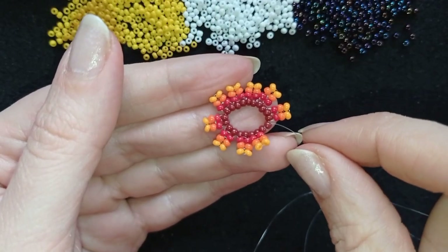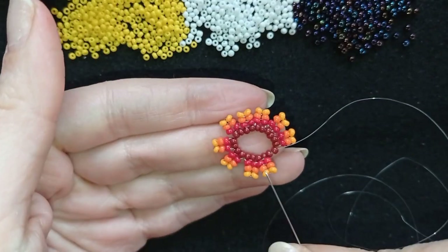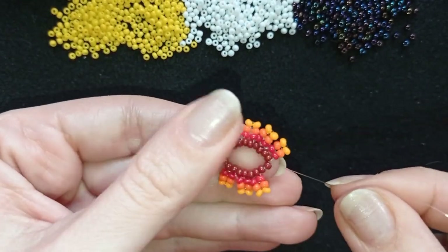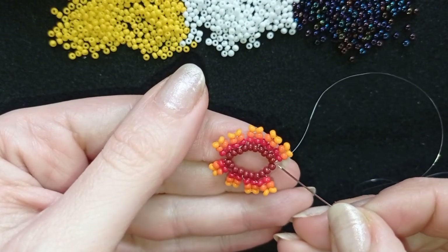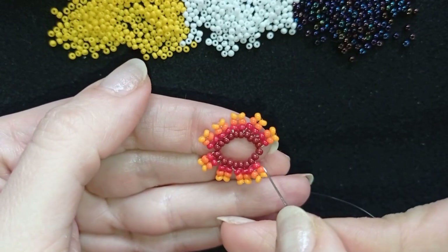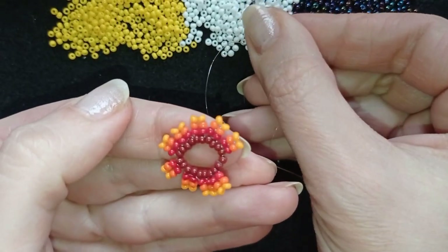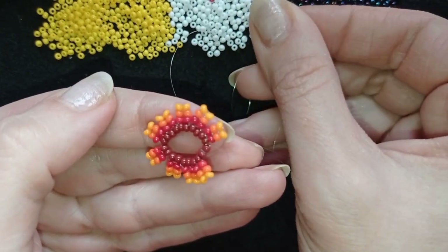As I continue beading the same way I showed you, I've just done my ninth herringbone element and now I will make the tenth one. How do I know I'm working correctly? I need to have two beads left for the last element. I have 20 beads here and at each two of them I attached one herringbone element. Now I will show you how I make the last one.